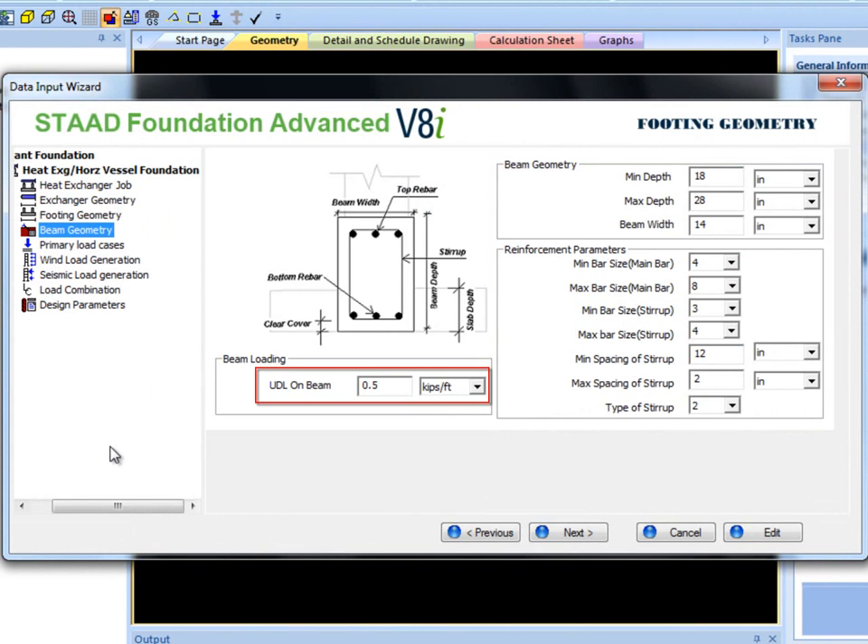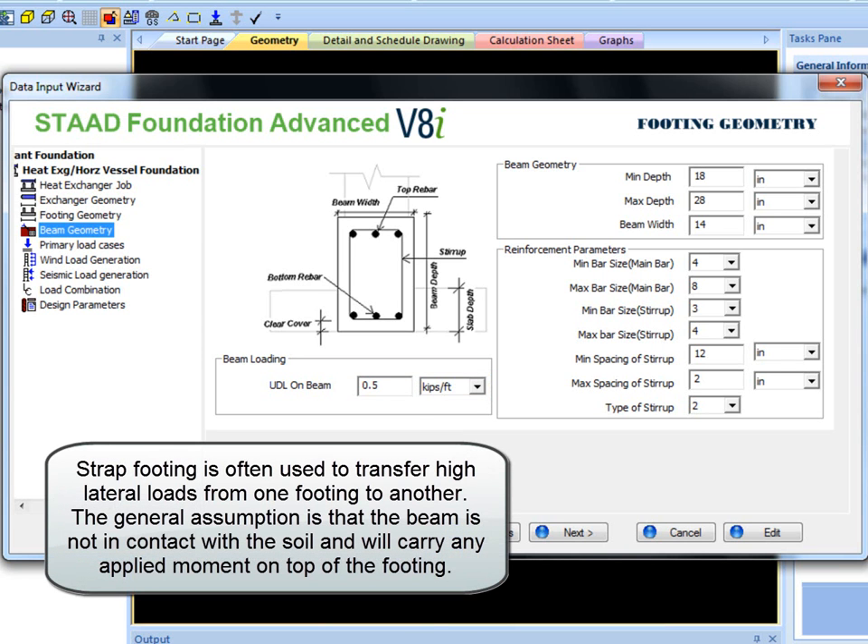Also, a UDL, or Uniformly Distributed Load, can be added to the beam. Strap Footing is often used to transfer high lateral load from one footing to another. The general assumption is that the beam is not in contact with the soil and will carry any applied moment on top of the footing.